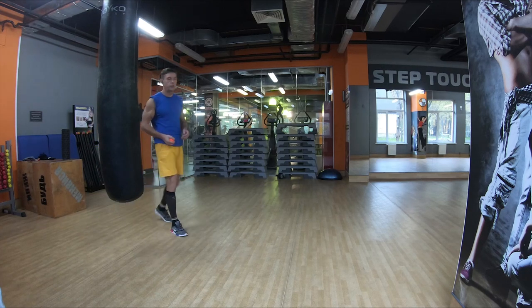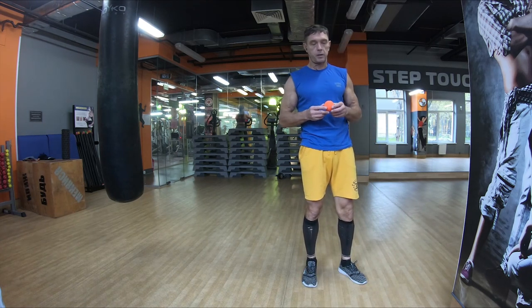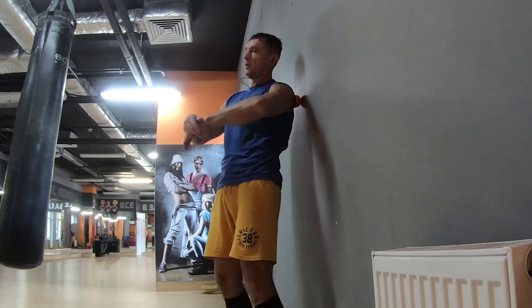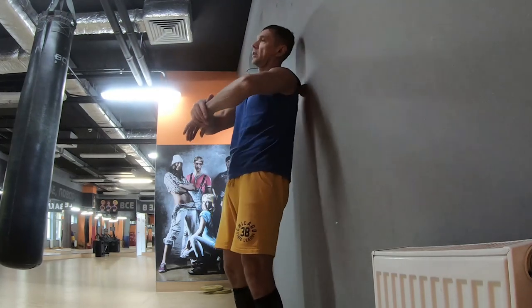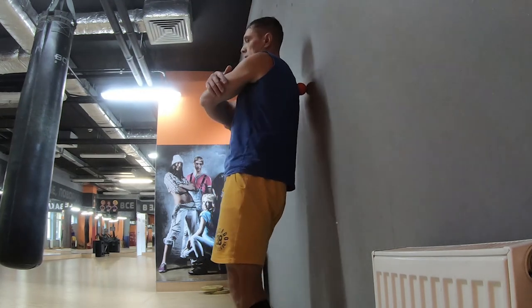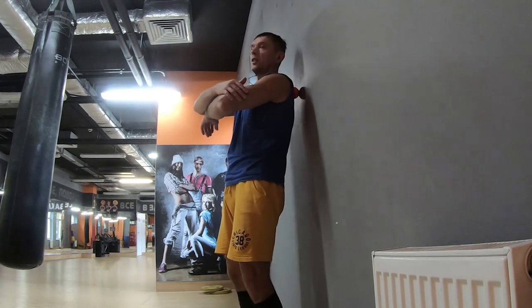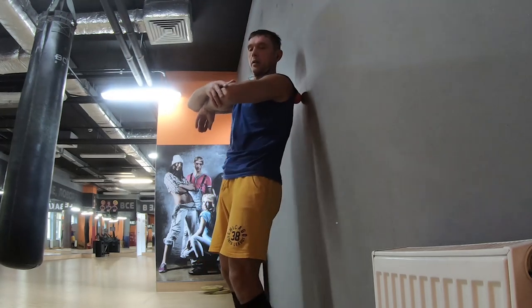Существует ещё локализованный способ массажа — это мячик для лакросса. Смысл в том, чтобы прорабатывать триггерные зоны. Движениями горизонтальными выбираем зону, прокатываем влево-вправо в зоне 3–5 повторений. Затем переходим на правую сторону. Руки слегка ставим в кольцо, чтобы мышцы натянулись, но не были напряжены — мышцы расслаблены, но слегка натянуты.